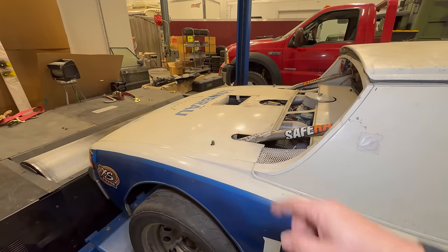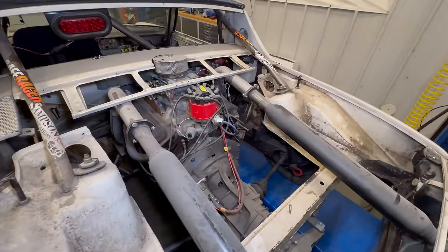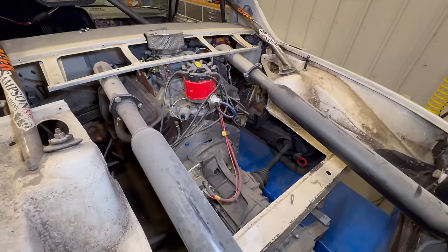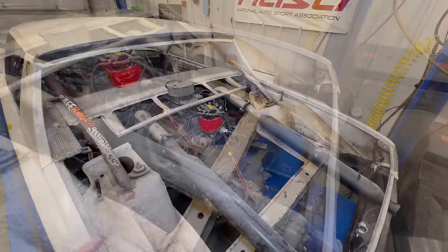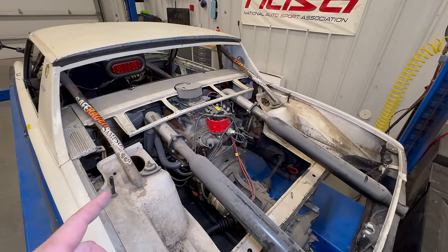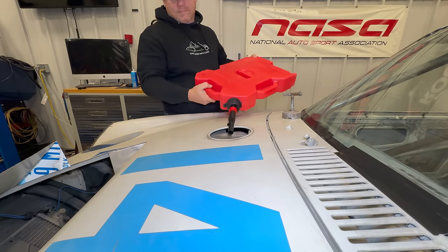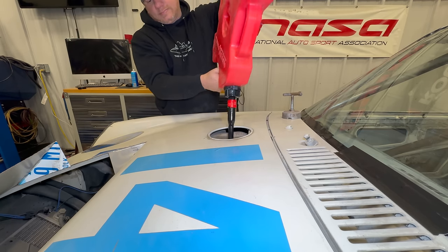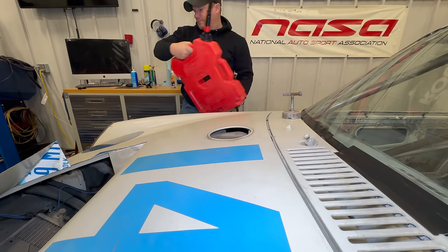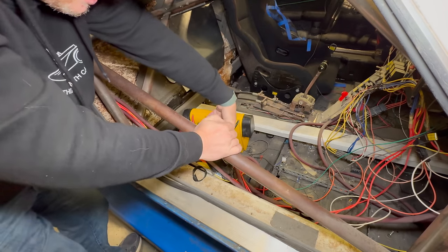Let's pop this cover off and take a look at the engine. If your guess was a small block Chevy, you were correct. An adapter plate has been made to adapt it to the original Porsche transaxle, and I believe the transaxle has been moved back — probably about five inches. The fuel pump runs, so let's put some fuel in and see if it'll start. I did have a battery charger on the battery, but it's so old I'm sure it won't be able to crank the engine over, so I'm going to connect a jump pack as well.